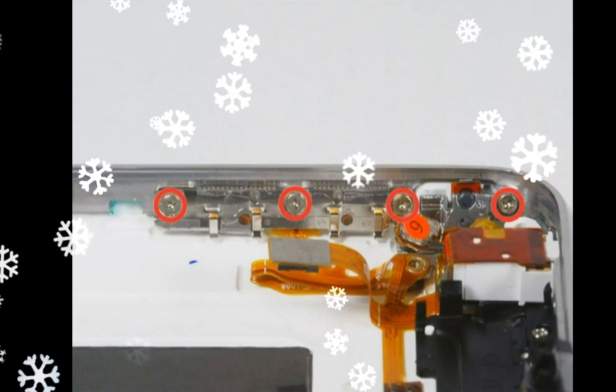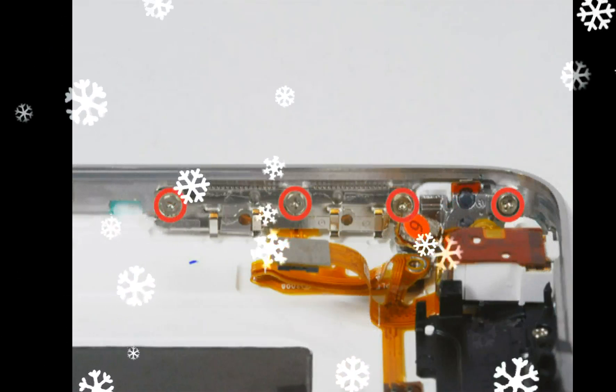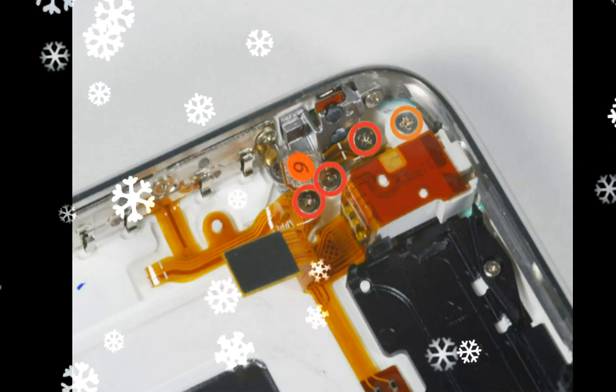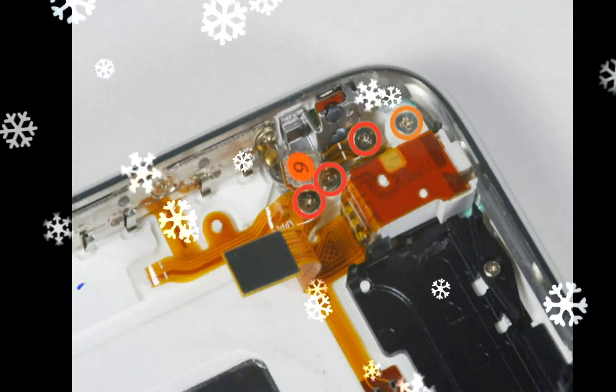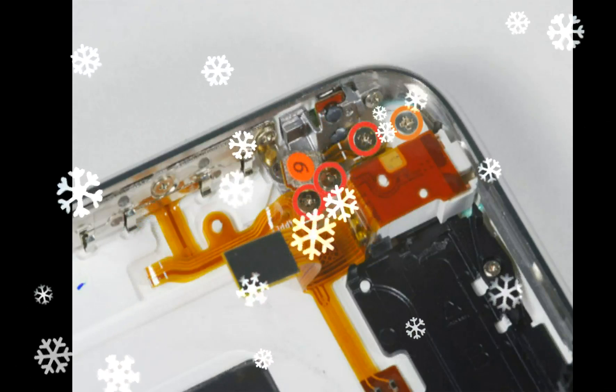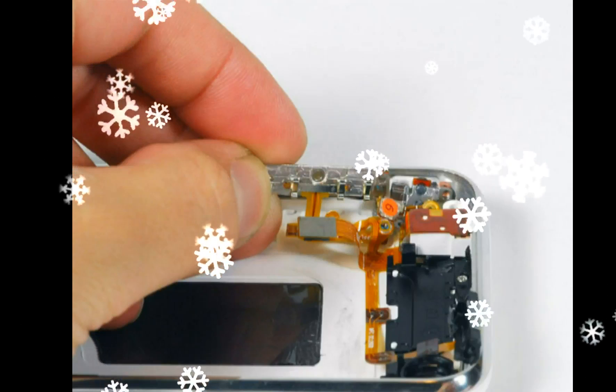Remove the three 1.8 mm Phillips #00 screws securing the headphone jack and GPS antenna to the rear case. Note the order in which you remove the screws, as the left one has a slightly larger head. Also remove the one 3.8 mm Phillips #00 screw in the plastic loop near the headphone jack.